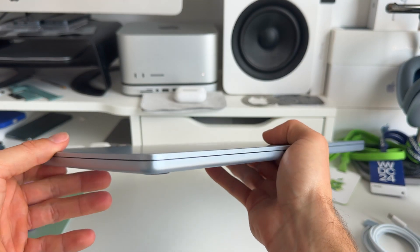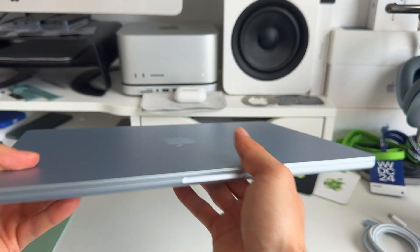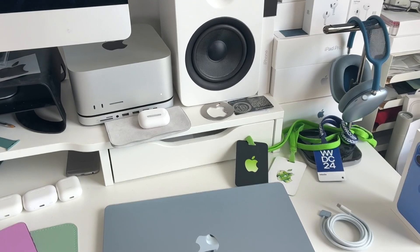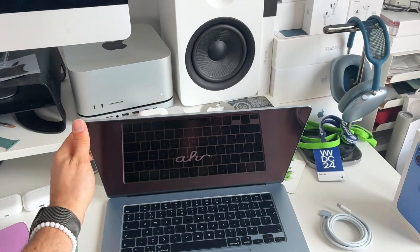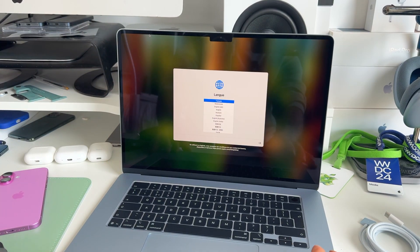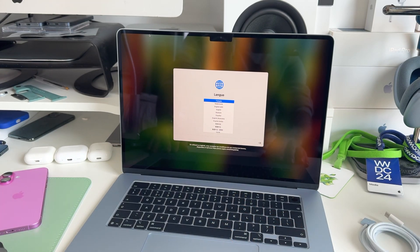That was a quick first impression and unboxing of the new MacBook Air with M4. I hope you enjoyed this and that it gave you some more insights into what this device looks like, helping you make the right decision. Thanks for being here — make sure to subscribe, hit the bell icon, like this video, and see you in the next one. Peace.